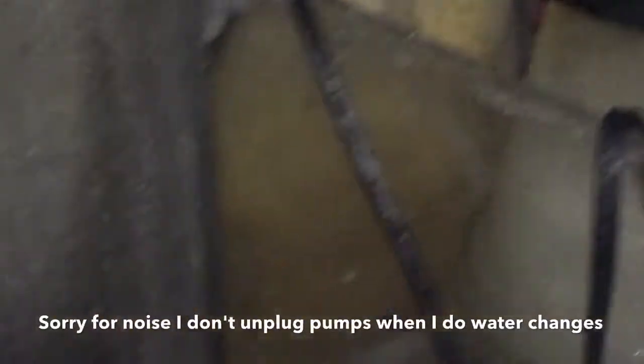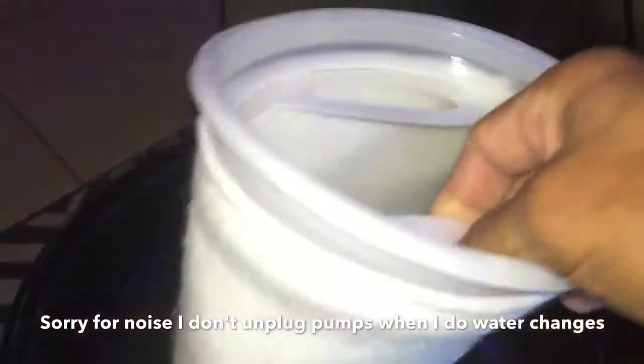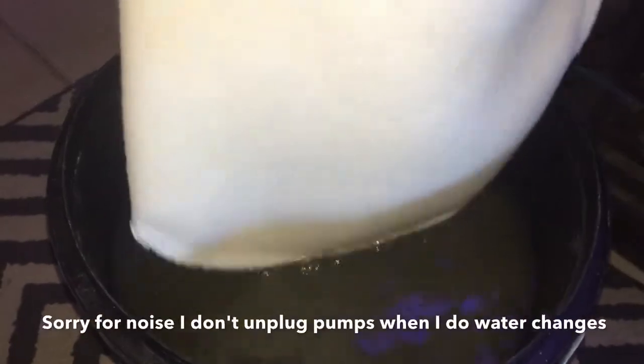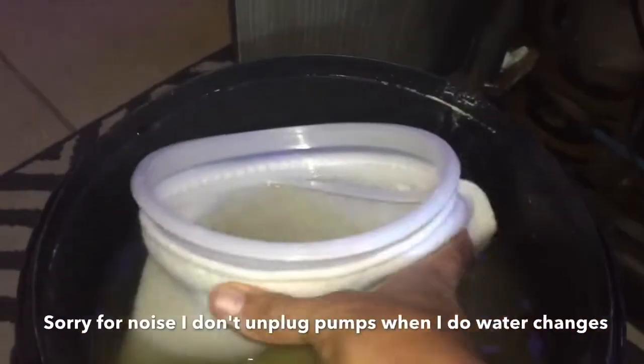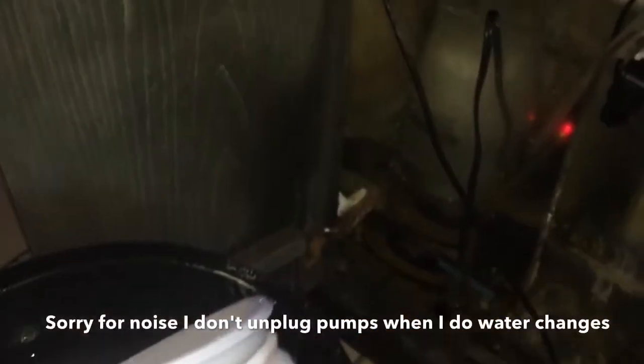A little something that Roger and I do is we take the new filter sock and we just dip it into the water that we just got done cleaning. It's not being really drastic or anything serious — we just dip it a few times, then squeeze it out, and then replace it.